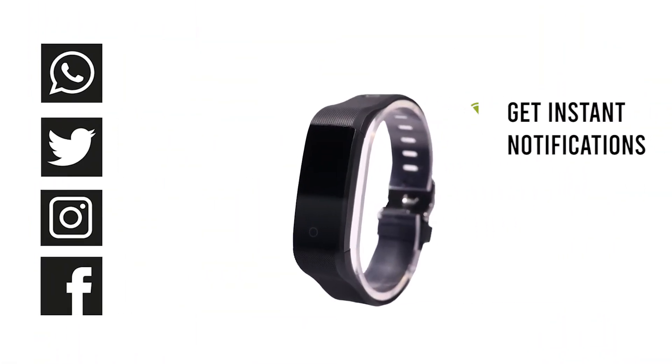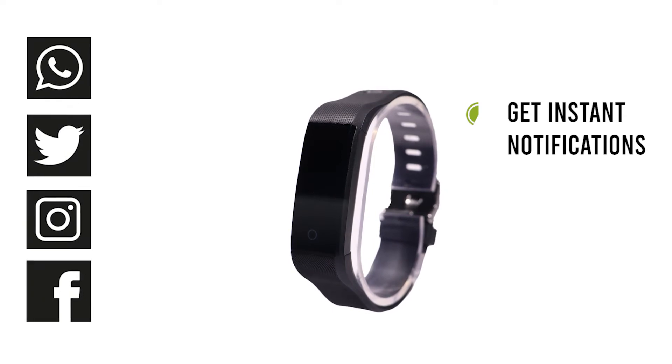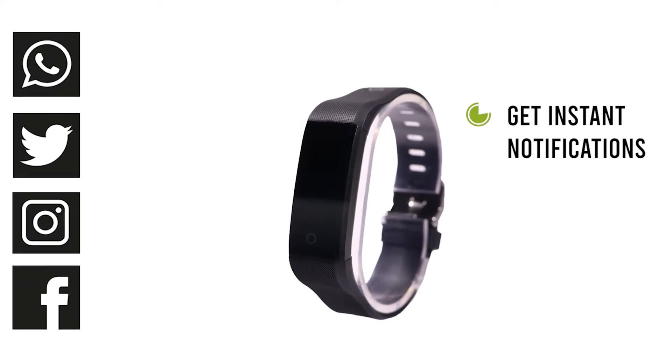Get instant notifications when you get a call or text, and get alerts from apps like WhatsApp and Twitter.